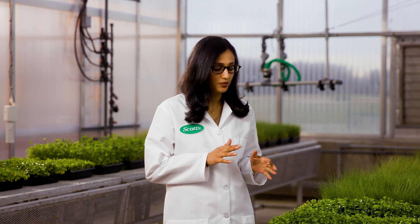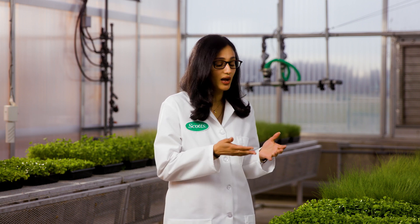Dichondra can grow up to a height of about 2.5 to 3 inches. A common lawn is usually mowed at 2.5 to 3 inches height, which means if you have a Dichondra lawn, you can just not mow it at all.